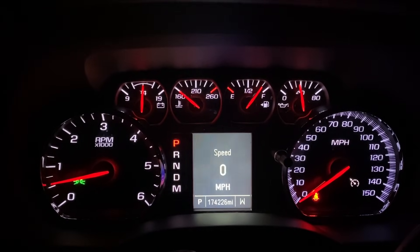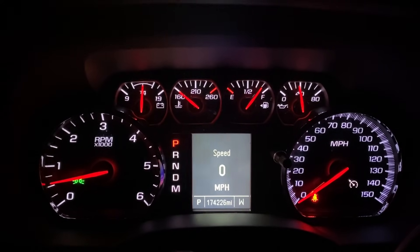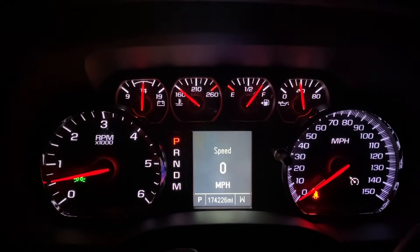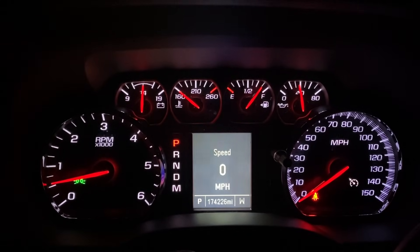Follow along and we're going to change that out, and we'll do the thermostat while we're at it. Once the cooling system is open, we're already there — it'll take a few more minutes. The truck has 174,000 miles on it. I don't know if the thermostat's been changed, but we're going to go ahead and do it while we're there.